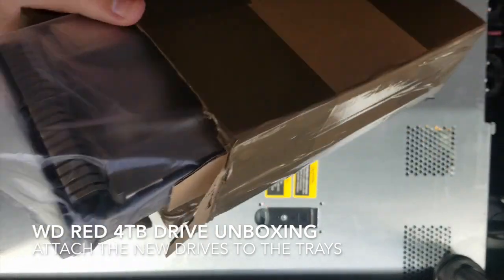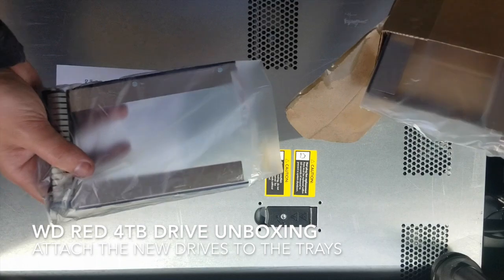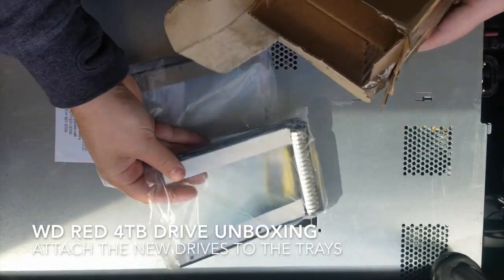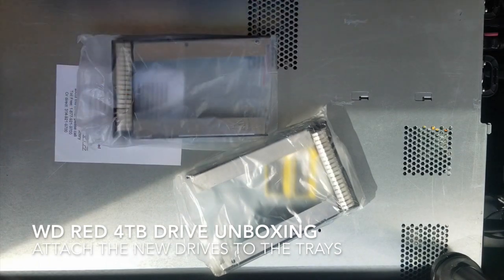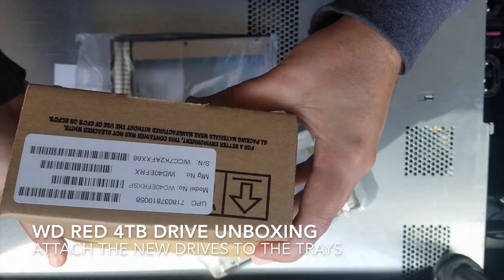It took a little longer than I wanted, so this is it. Here's one, here's the other. I'm going to grab one of our trays.